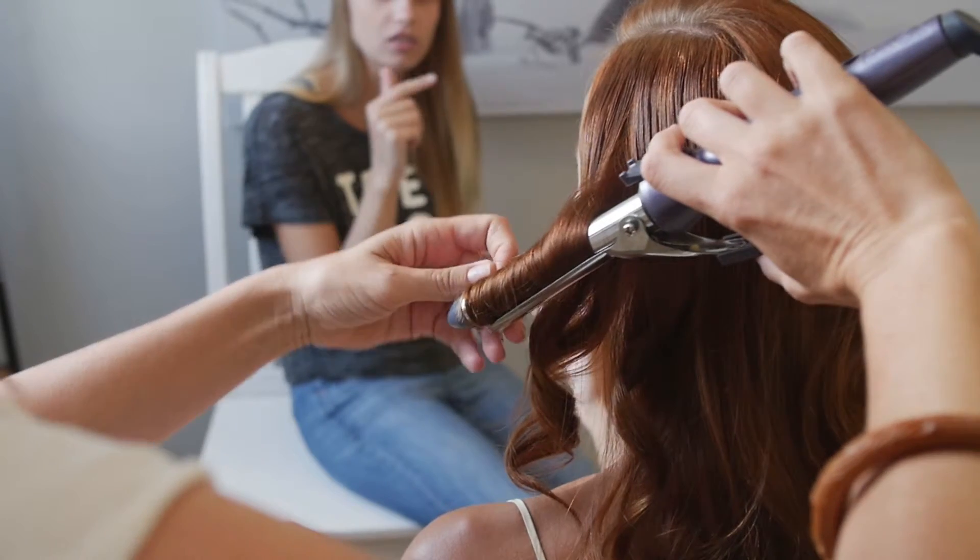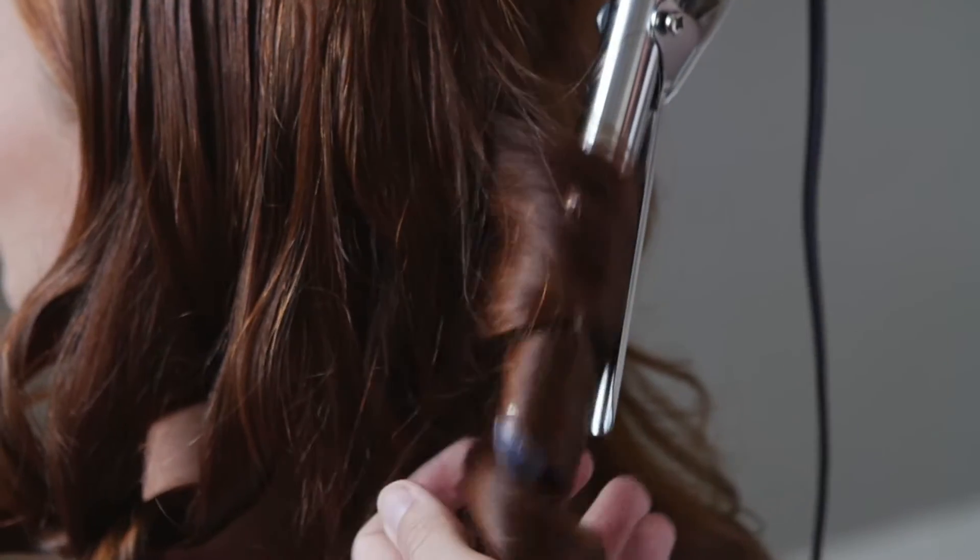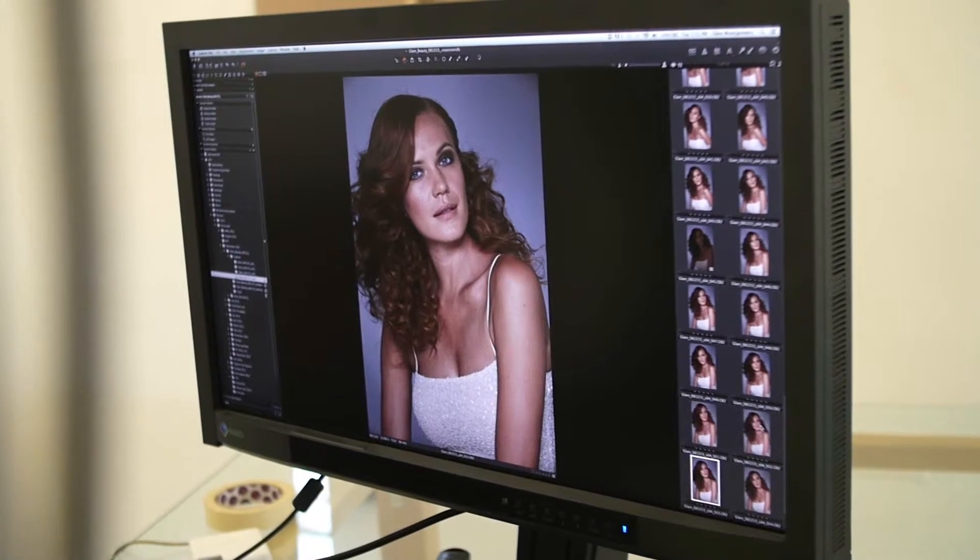For disco spirals and extra volume, make sure to tong your hair in different sizes — using a smaller tong at the bottom and a larger tong on the top. It gives a more natural finish. Finally, tease at the end and spray with hairspray.